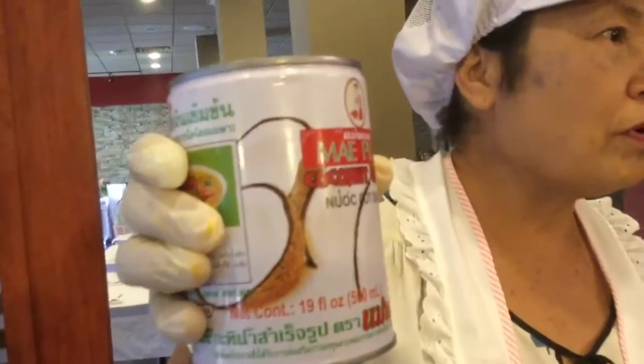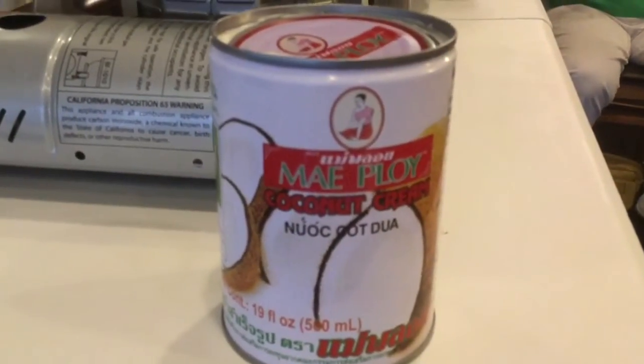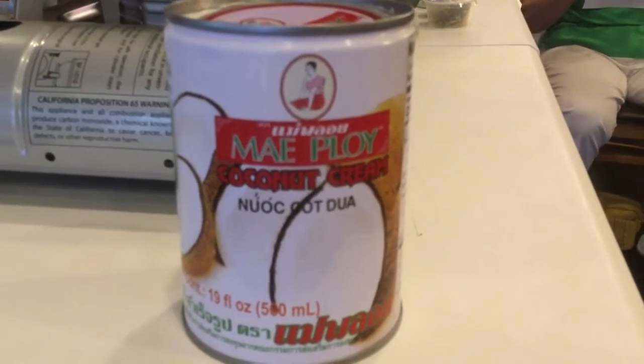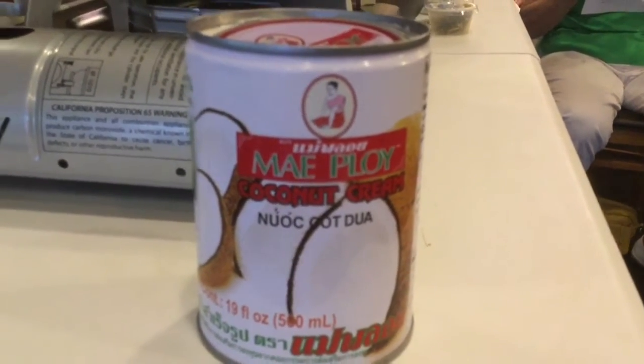This is true coconut milk. I emphasize that it's mei ploi — we always use this for our restaurant. This is Jiropon's favorite brand of coconut milk that she recommends: mei ploi. She says it is the best. The first one is for vegetarian first.